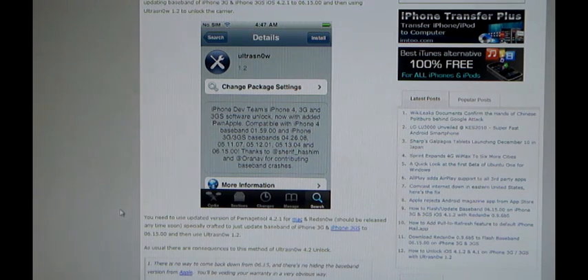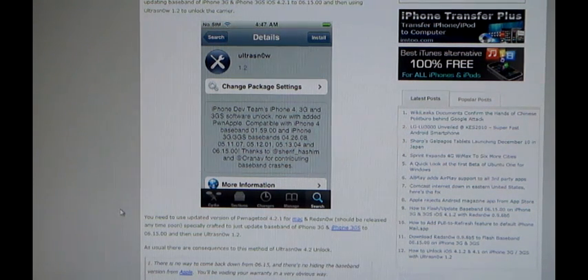Before you carry unlock, you must update your baseband to 06.15.00, which I have already shown you in my previous video. So if you haven't updated your baseband, check out my video on how to update the baseband.